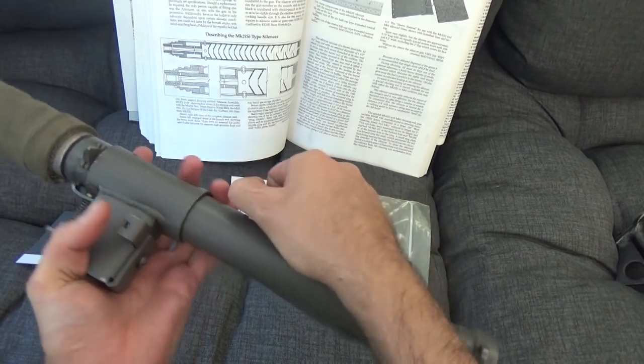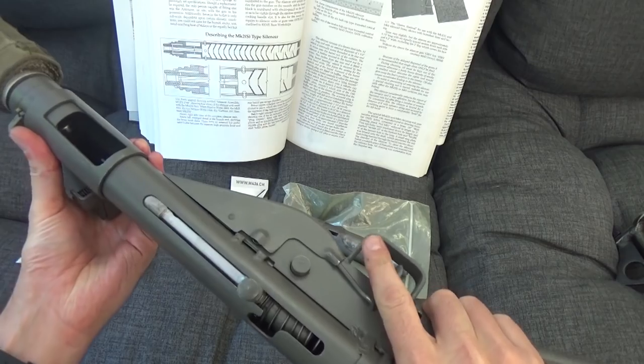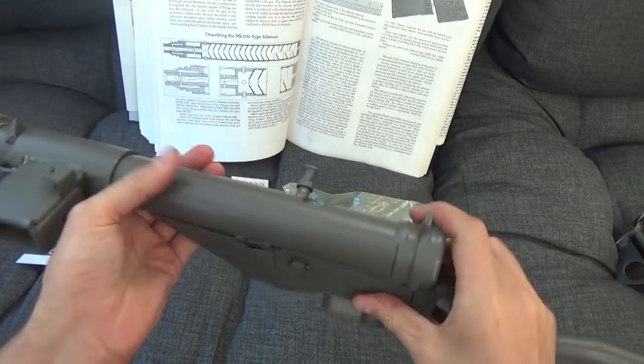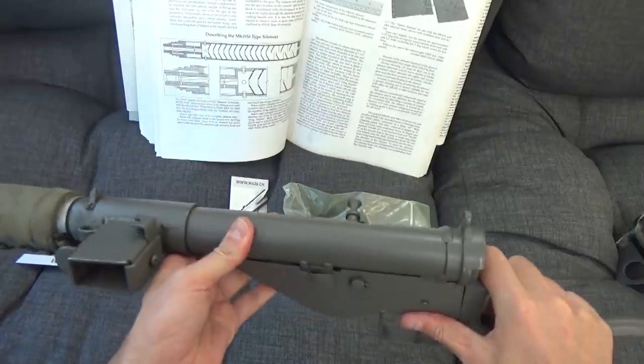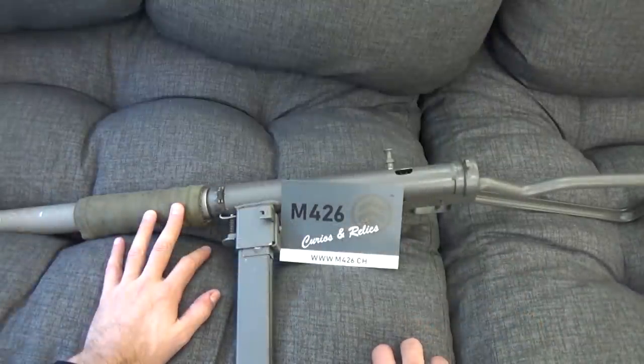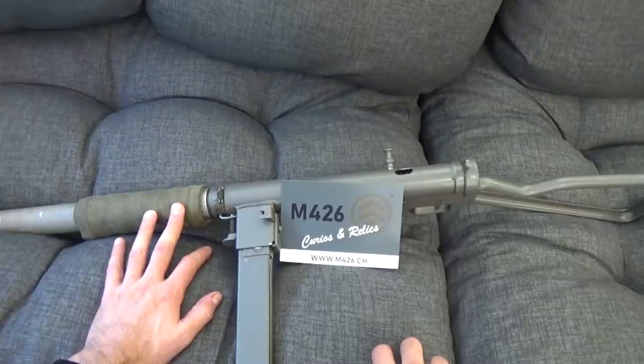The safe condition — so you can have a magazine on and the bolt forward safely to keep crap out of the action — is like that. Then to fire it, you pull it back, cock it, and then fire it in automatic or semi-automatic mode depending on the position of that selector there. Thank you very much to Matt and the team at M426 for letting me come up here and film. I hope it was at least vaguely interesting and there wasn't too much background noise. Thank you so much for watching, and thank you to the patrons that keep the channel chugging along — see you again sometime.